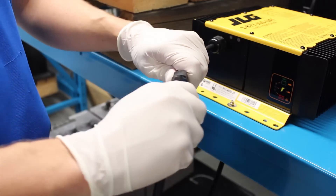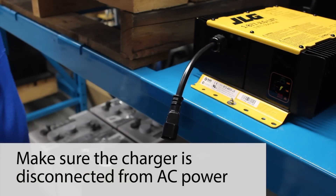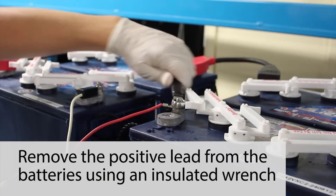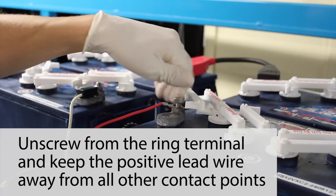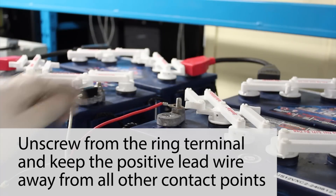To check the default charge profile, make sure the charger is disconnected from AC power. First, remove the positive lead from the batteries using an insulated wrench. Unscrew the positive lead from the rain terminal, and keep that lead away from any other contact points.